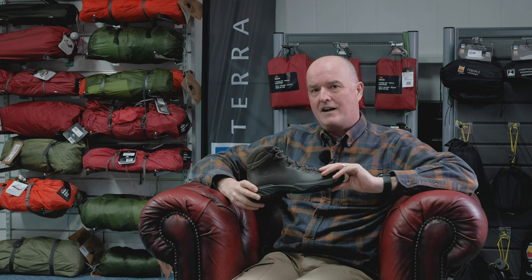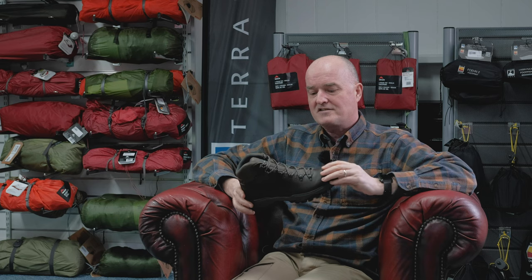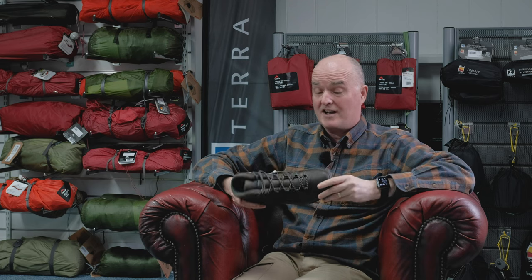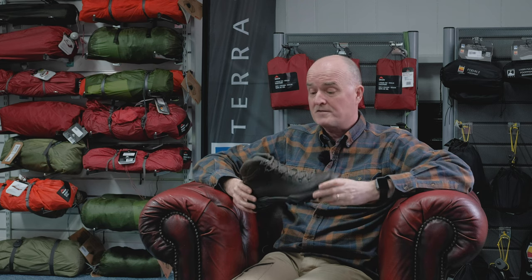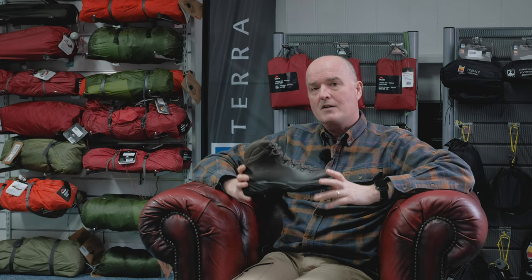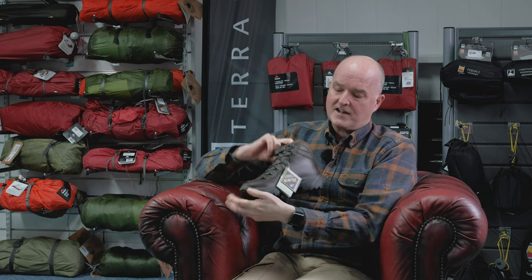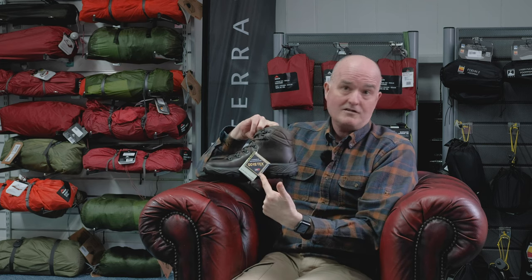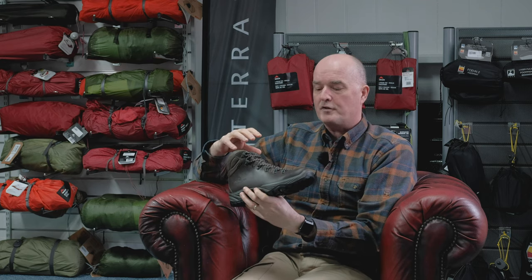The Scarpa Terra has been around in a couple of different versions for many years. It is one of our best-selling boots and I would hazard a guess it's one of the country's best-selling walking boots. It's a lovely lightweight comfortable leather boot — you've got a full-grain leather upper and, as the label suggests, a Gore-Tex lining, so you've got a belt-and-braces approach to protection and waterproofing.